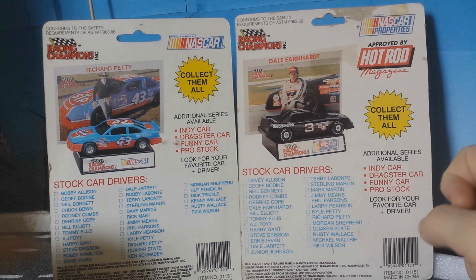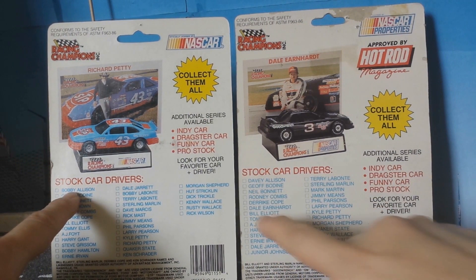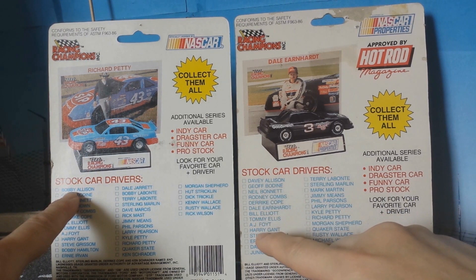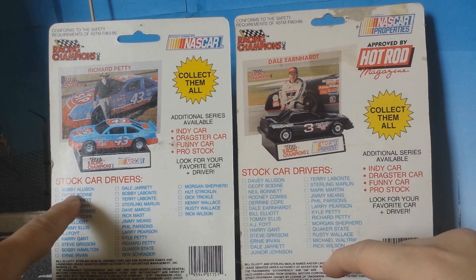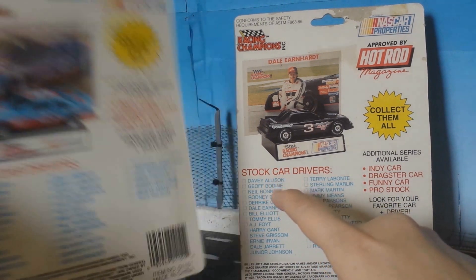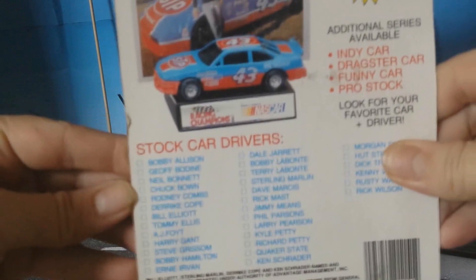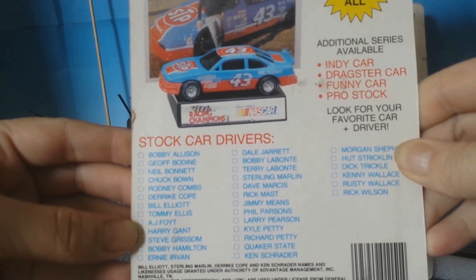Bobby Allison, for example, is missing from the 1990-91 version. As we can observe, it is indeed confirmed that Bobby Allison is no longer present. He had stopped actively racing and had been directing his team for the past two years, starting from 1990, if I remember correctly.